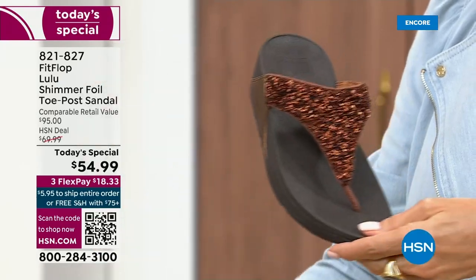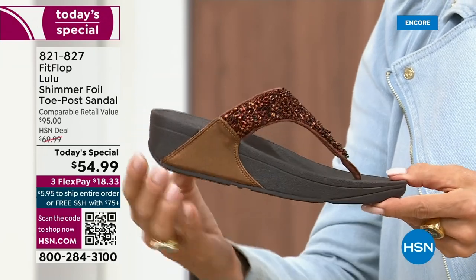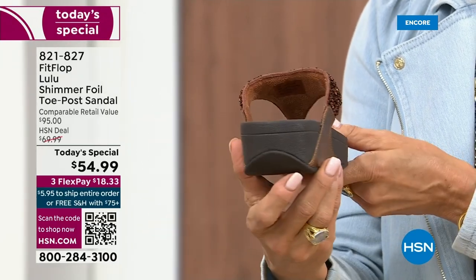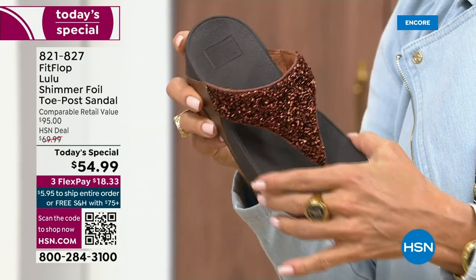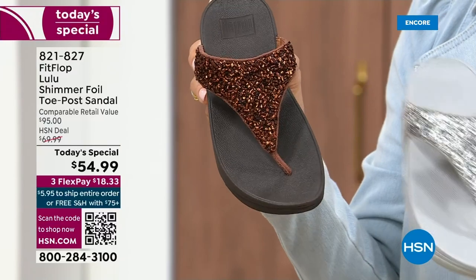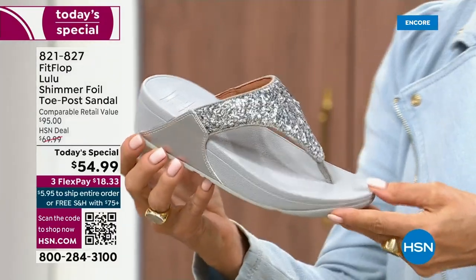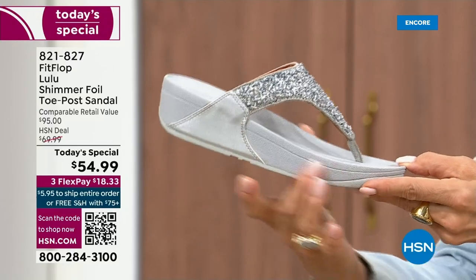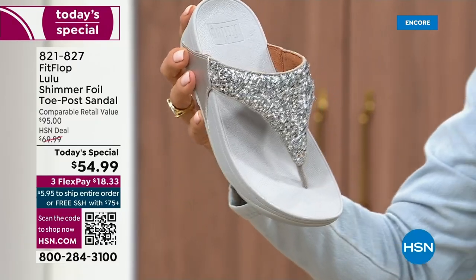I love the bronze. How gorgeous is that? Notice all of the details — a different color on the outsole, more of like a deep espresso chocolate with that matching bronze upper. Silver is absolutely just dynamite. This one has got that silver or lighter outsole.